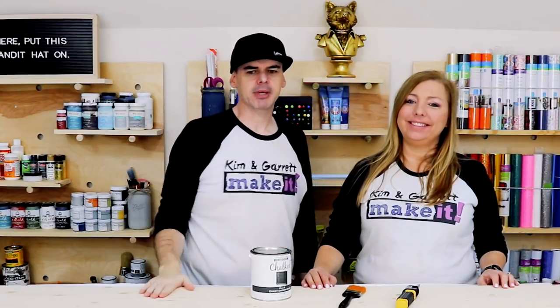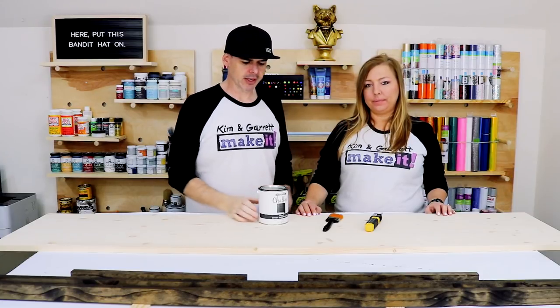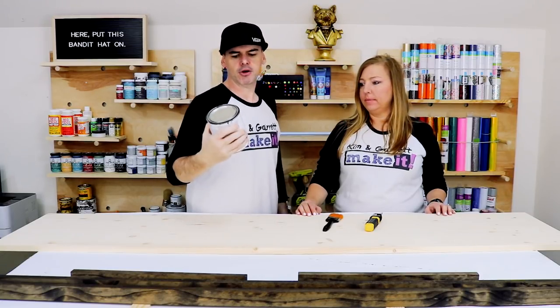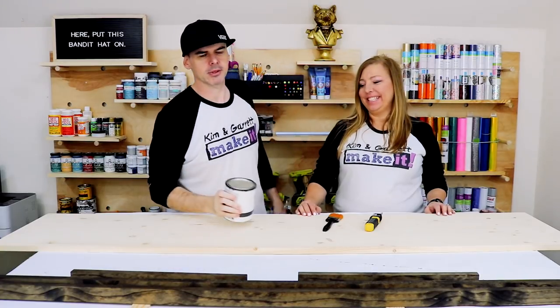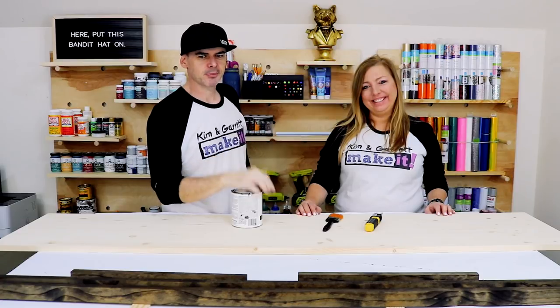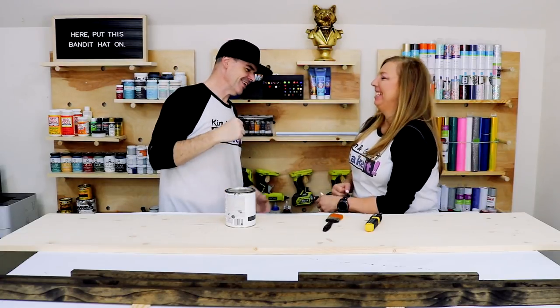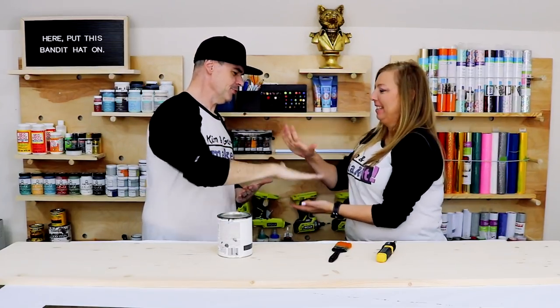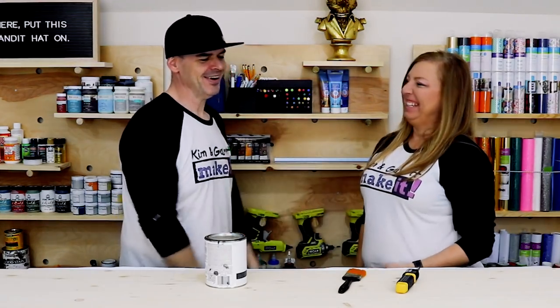Step three B — we're going to paint the backer, that project board, with chalk paint with a chalky smooth finish. Black. And we're going to rock-paper-scissors to see who has to paint this thing. He only wants to do rock-paper-scissors because I lose every time. Rock, paper, scissors, shoot — I'm painting.